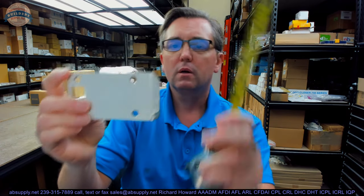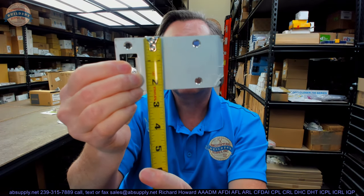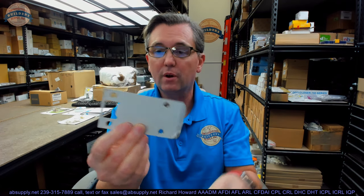Let's start with the dimensional properties. This is what's called a full lip strike — also called a D strike. Full lip strikes are almost always two and a quarter inches. They're never anything else, but Donjo does make a two and three quarter inch version of full lip strikes. If this large strike were substantially smaller, you could see why we might call it a D strike.